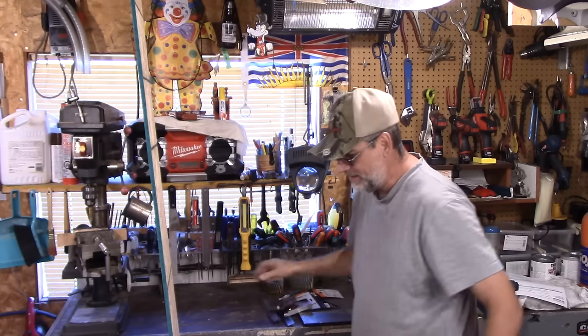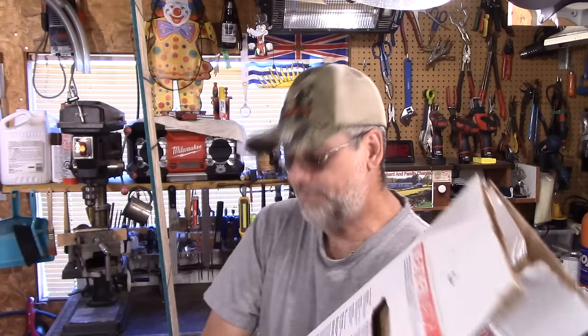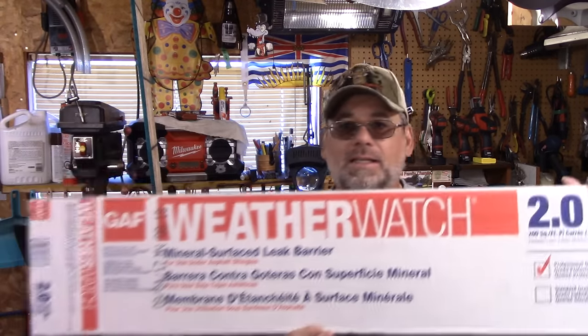This is the roofing material — I've shown this brand in the past. I get it at Home Depot, comes in a big roll. It's only intended for the valleys on a house, but I use it for the whole roof when I'm building a flat roof.